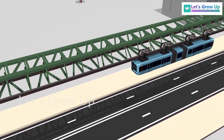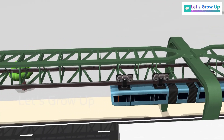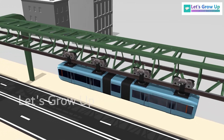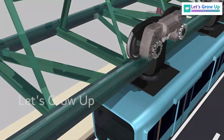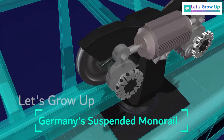An upside down or suspension railway is a type of monorail. It is similar to a train but instead of traveling on two tracks it uses just one track. Today this video is going to explain the suspension railway and its working function.